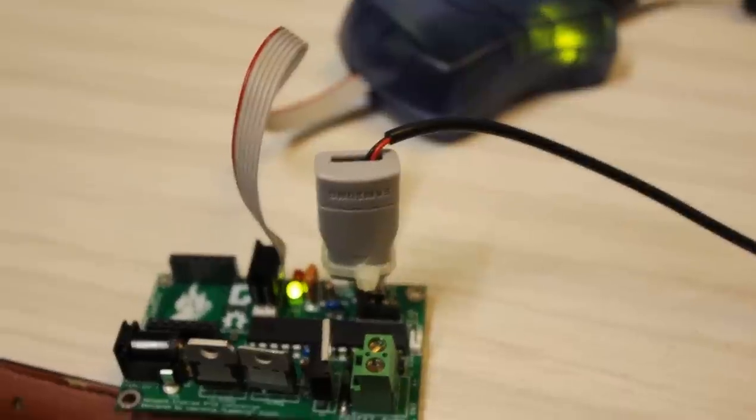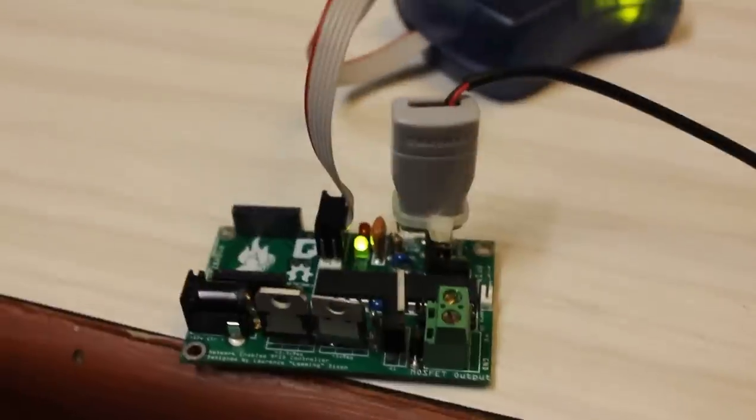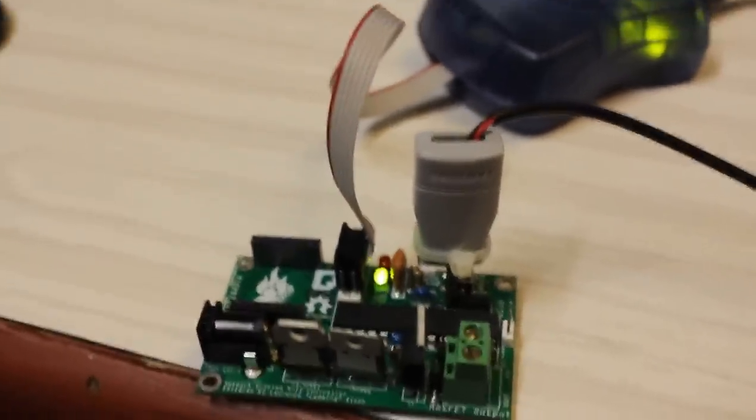Just programmed it using the Arduino IDE and the AVRASP, with a little bit of a dodgy hack to get some power going into it. But the board is working, so yeah — sample boards will be going out soon.